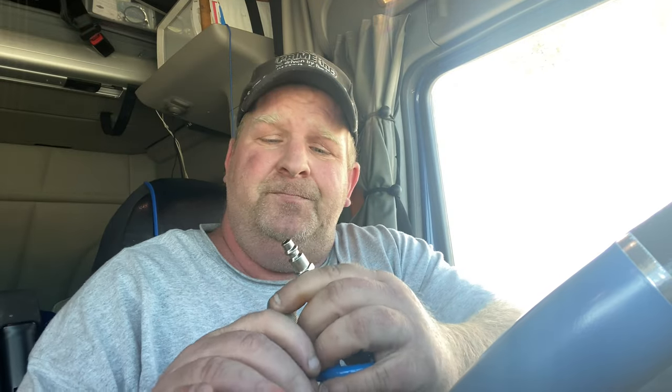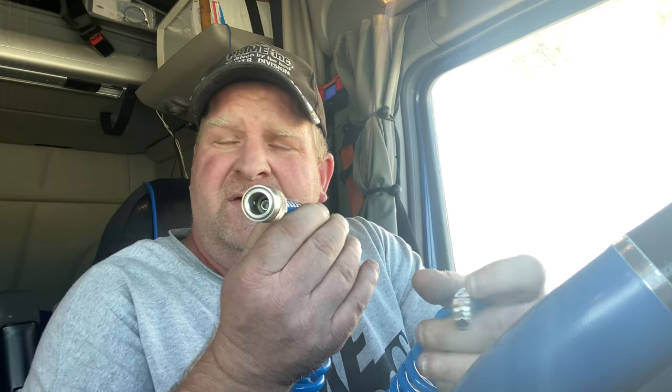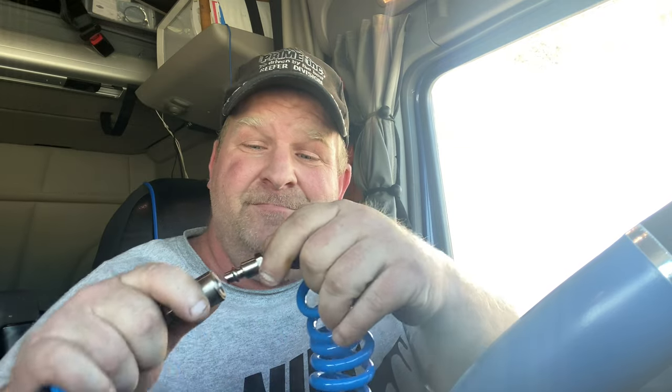What's also good about this: it's a quarter-inch fitting quick disconnect, so if you have quarter-inch air gun accessories, you can use them on this. See — now it's connected.